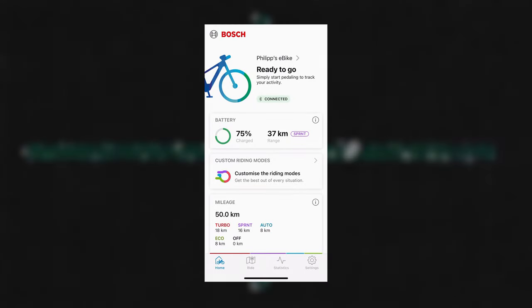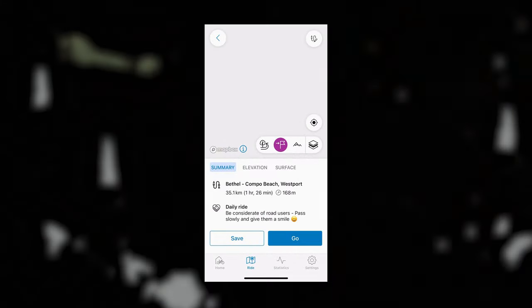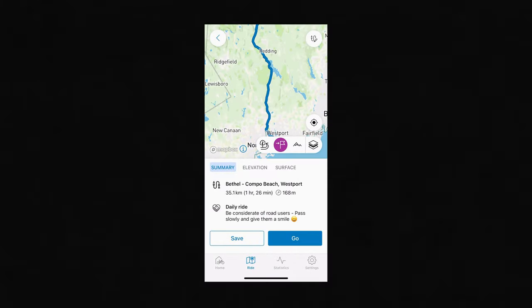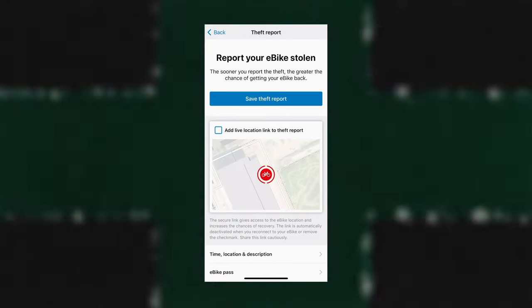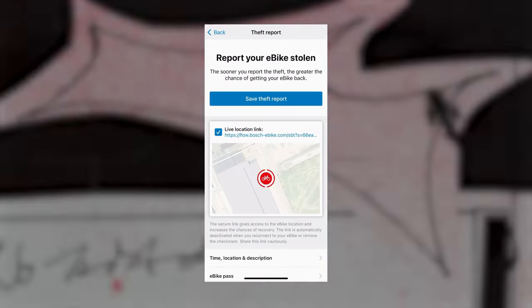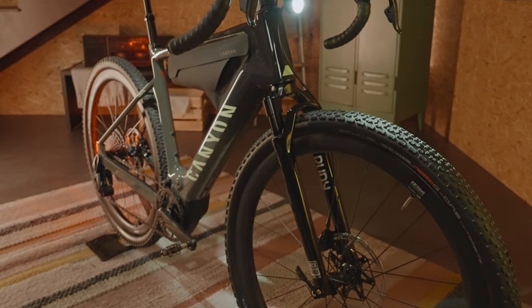The Bosch Flow app unlocks a ton of features for you to tune your setup, navigate and record your rides. We've even built in a connect module which comes with an alarm and GPS theft tracking, so we can get your ride back to you if it ends up in the wrong hands.